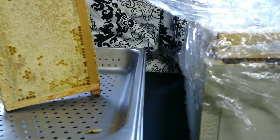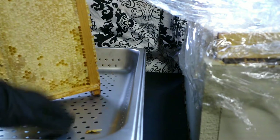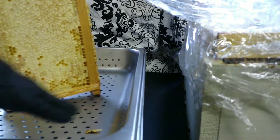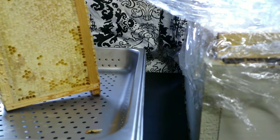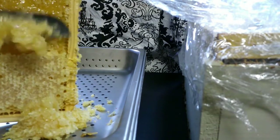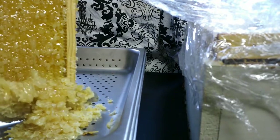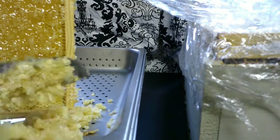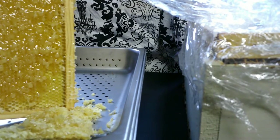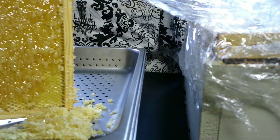We are using these catering pans to catch our wax, because as we cut this there's going to be honey in the wax caps, and we're going to use this base to filter out most of the wax because that's still going to be good honey. All that gold liquid is honey and we need to extract it.